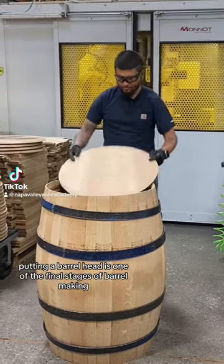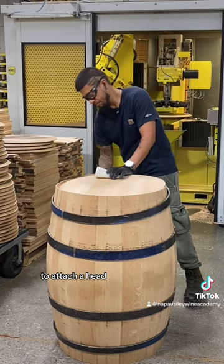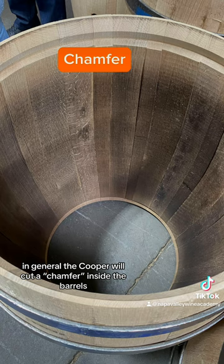Putting a barrel head is one of the final stages of barrel making. To attach a head, the cooper has to firstly remove the ring. In general, the cooper will cut a transfer inside the barrel, which allows the head to fit in very easily.